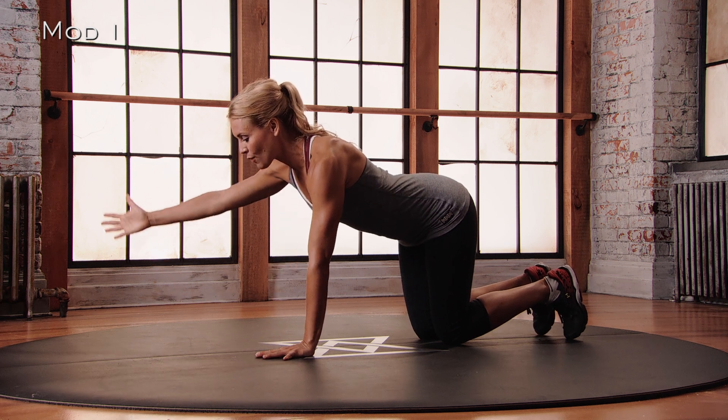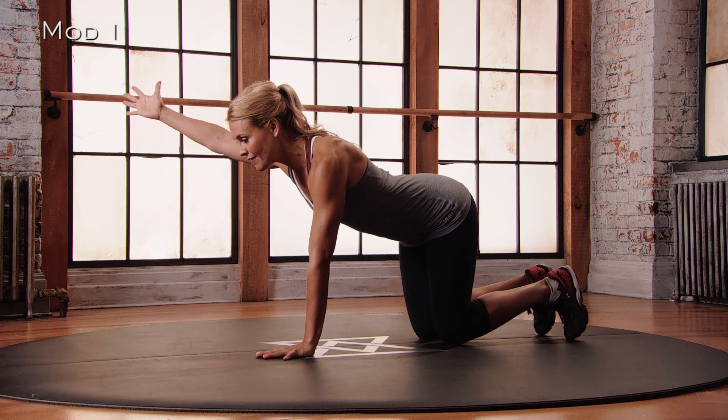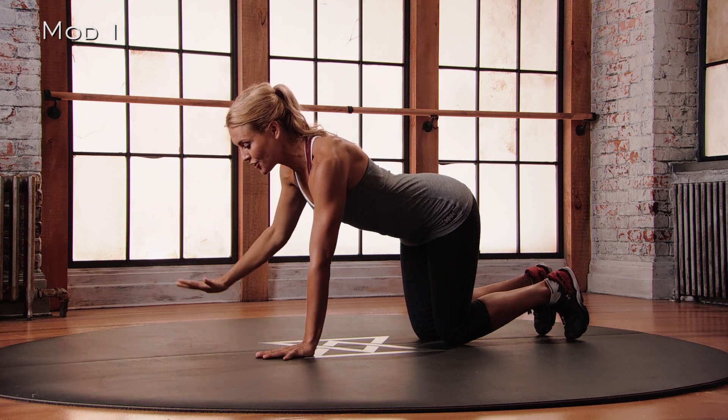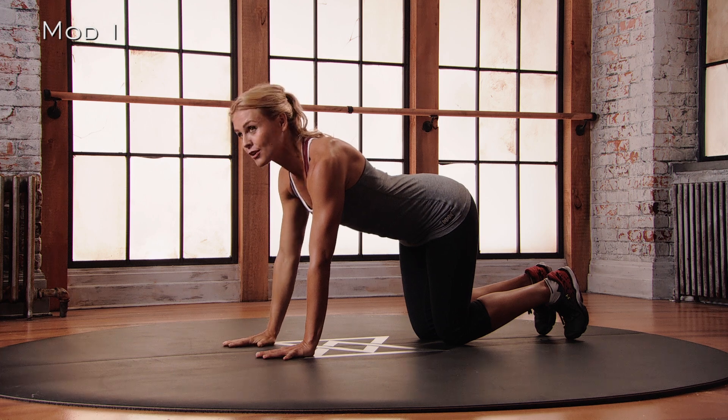Really easy — you're just going to lift your right arm up at about 45 degrees, reaching that thumb up towards the ceiling. And then slowly, without changing your body, place that hand back down onto the floor.